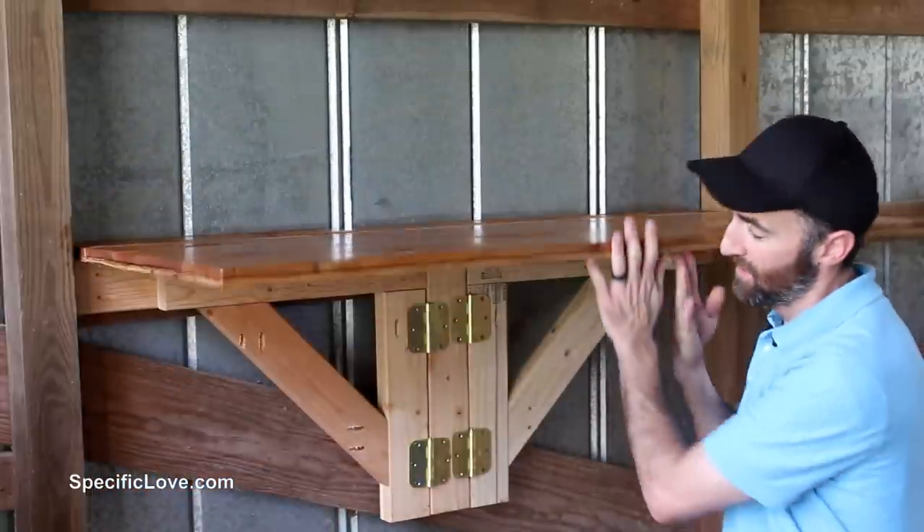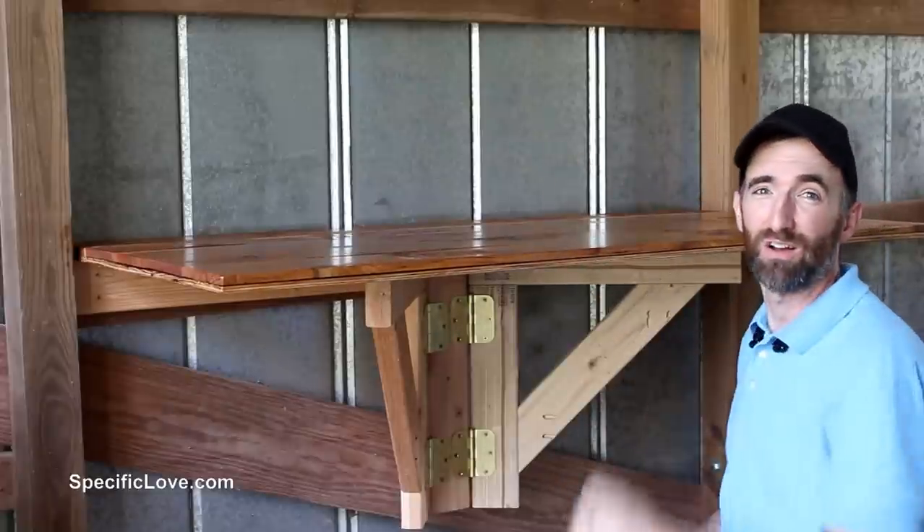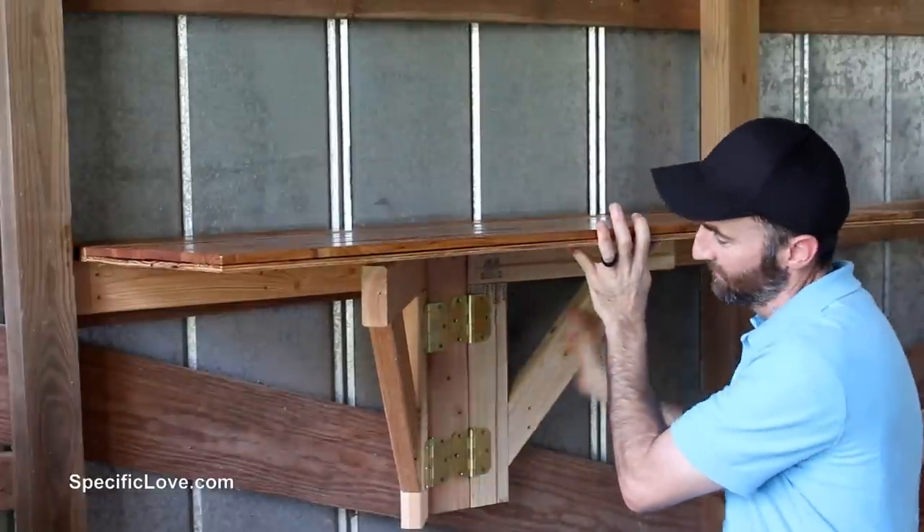Welcome to Specific Glass. Today I'm going to show you how I made this awesomely simple fold-down table where you just easily pull out the arms and it's very strong. Put it back, just push it in and fold it down. Let's begin.